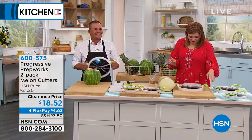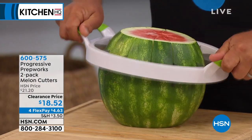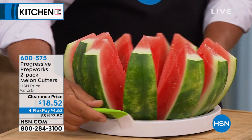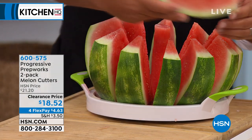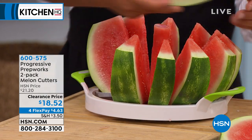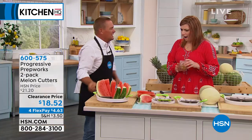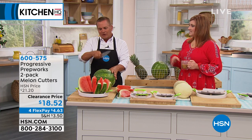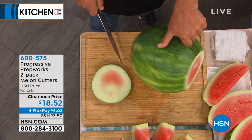John Florell is joining us and this is called our Progressive Prep Works two-pack of melon cutters. Watch what John is about to do because it's summertime. All of us are going to our fruit stands buying fresh fruits, veggies, melons, cantaloupes, and watermelon. Look at this — that was in seconds! You get the perfect slice. It turns it into 12 perfectly sliced wedges.